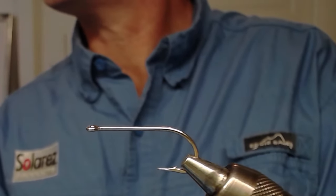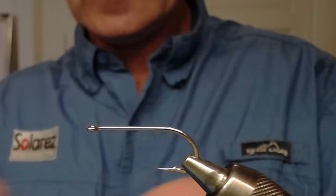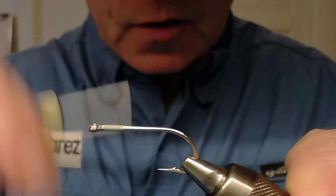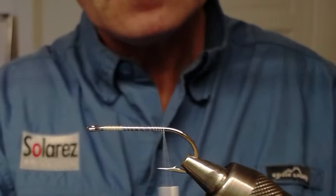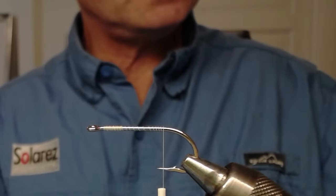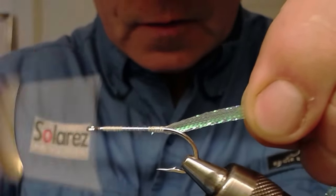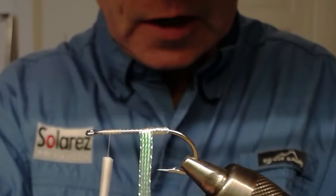First of all I take my thread and attach it to my hook. The hook is about size two or one, I'm not quite sure, but that's not too important. I go back all the way and I take this pearl braid I have here and pick out a piece to make the underbody with it.